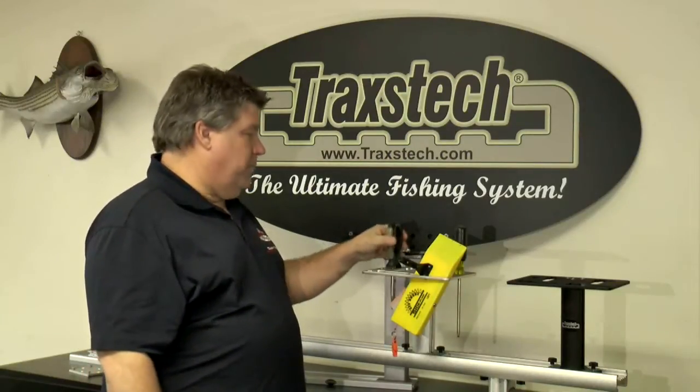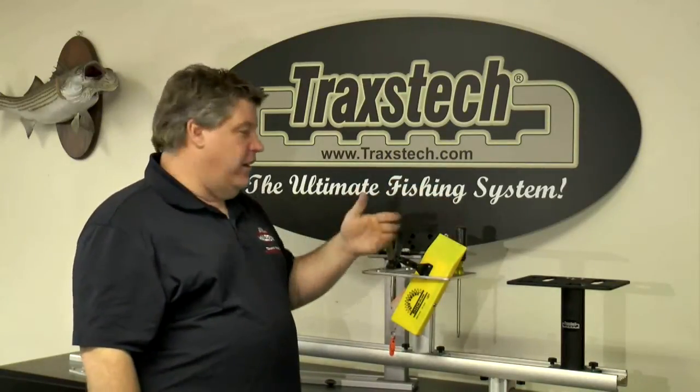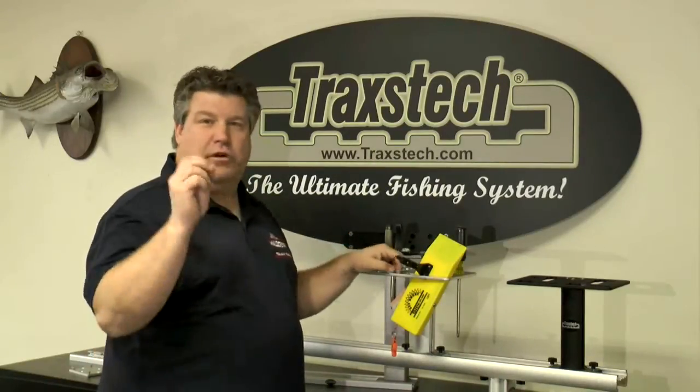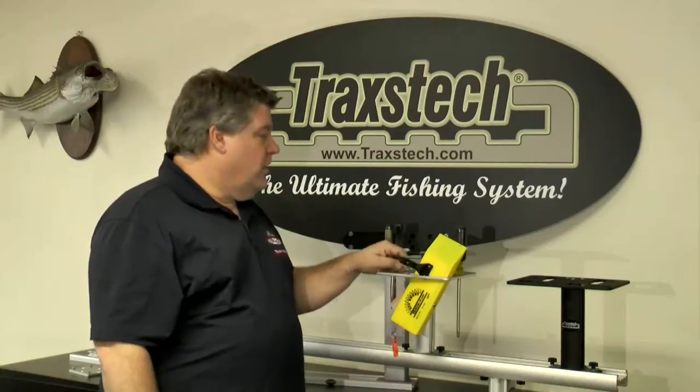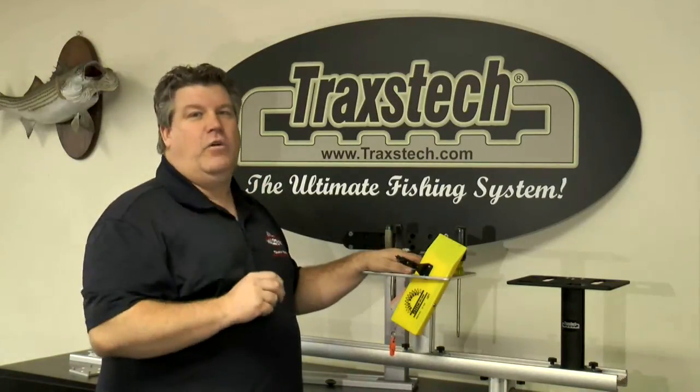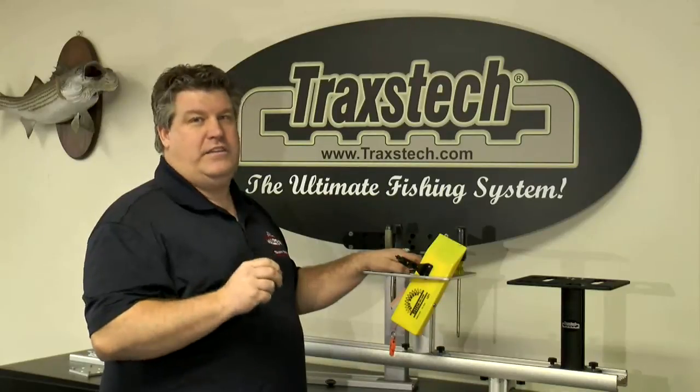I've got a pair of pliers, a screwdriver if I need to adjust anything, a pair of Fire Line scissors to cut any tangles, and extra lures ready to go — so I can be more efficient. The Traxtec planer board caddy is available at your local Traxtec dealer or check us out on the web at www.traxtec.com.